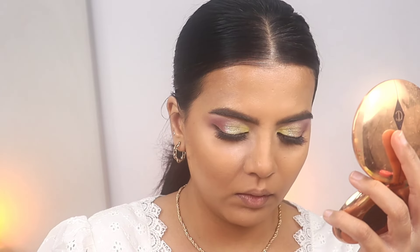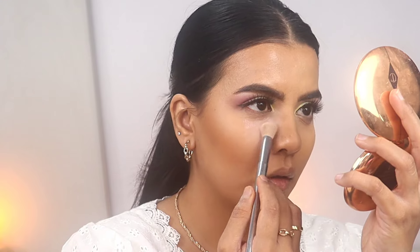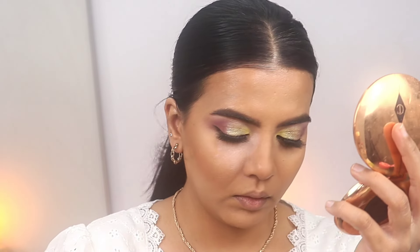To set my under eyes and the center of my face I'm using Huda Beauty's Cherry Blossom powder. You need the tiniest amount of this powder — it's very nice and very blurring.